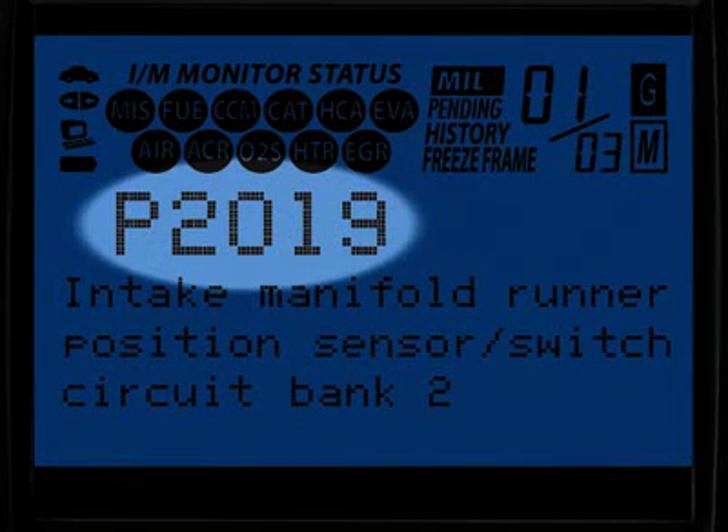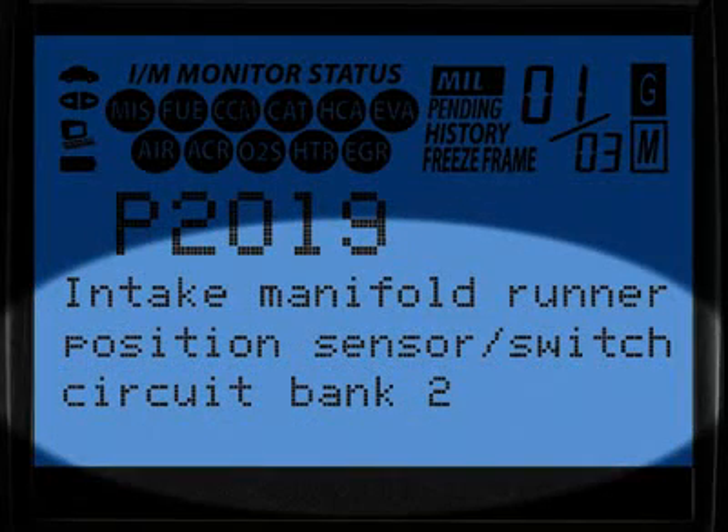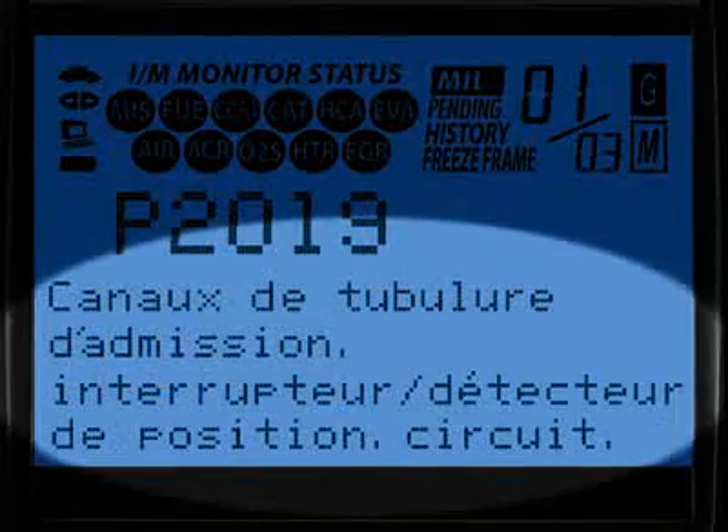The G and M icons signify whether the code set is either a generic or manufacturer-specific code. The Diagnostic Trouble Code, or DTC, is highlighted and this will generally start with the letter P, depending on where the code was set on the vehicle. When the diagnostic trouble code definition is given, it is shown in one of three languages you request — English, Spanish, or French.